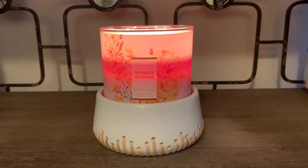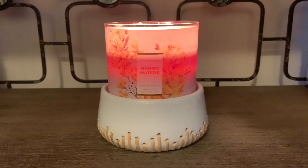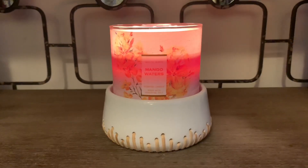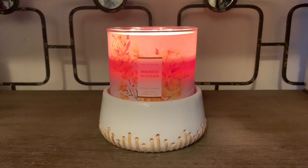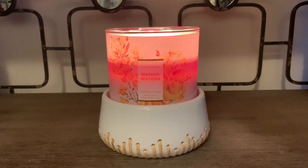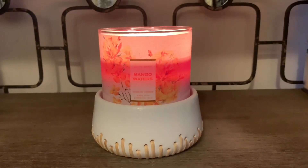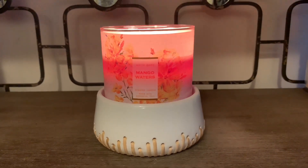I really hope you guys enjoyed this candle review. Leave me some comments down below as to if you decided to pick this one up and what are your thoughts on Mango Waters. I actually picked up quite a few of these — I'm not sure if I'm going to keep all of them. I like this one, but it's not my favorite mango-scented candle. It is a great one for spring, so I highly recommend it. Let me know if this is one you may decide to add to your collection. Be sure to turn on your notification bell and subscribe, and I will talk to you guys in my next video — bye!